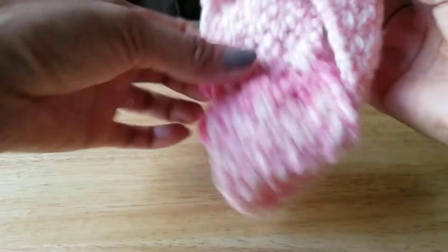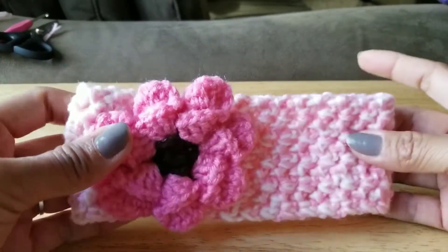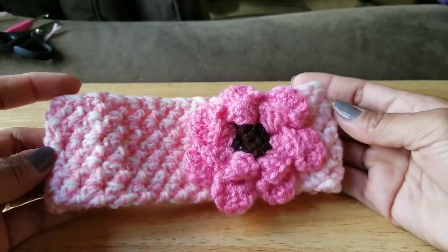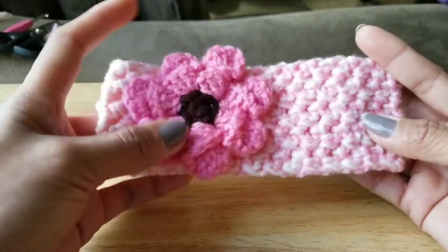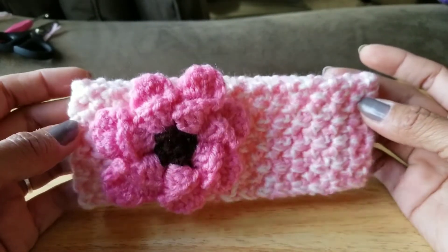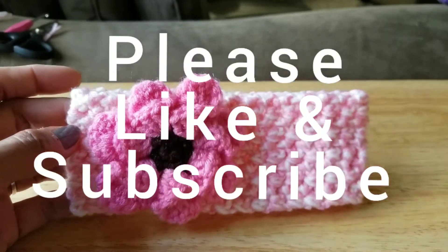Voila! That's our beautiful headband. Hope you like it — please like and subscribe! I'll add the link for how to make the 3D petals flower. Thank you, have a good weekend everyone, and God bless us all — bye bye!